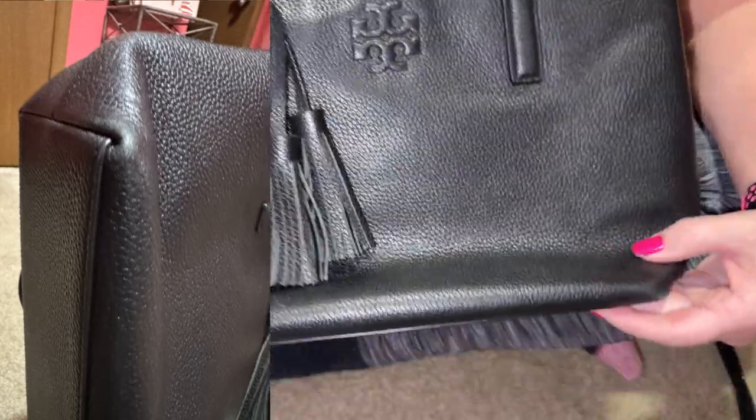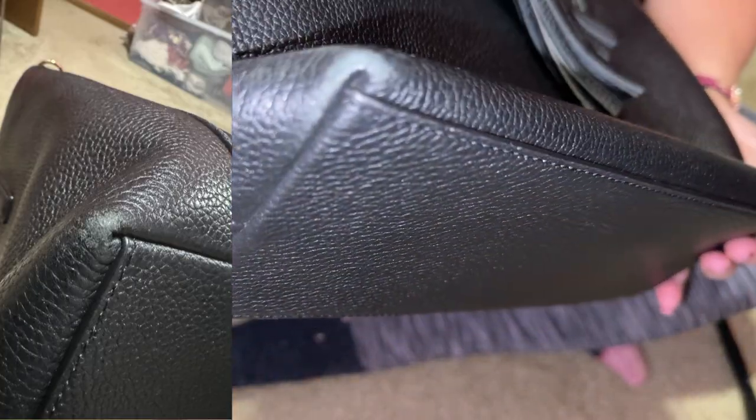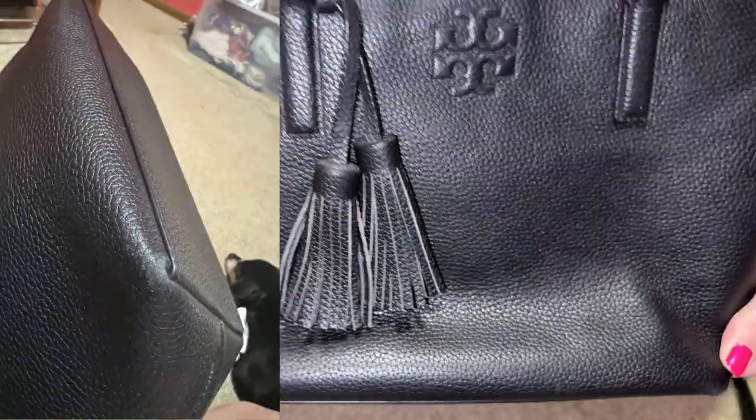Can this Tory Burch be repaired on the corners? Don't judge — this is the first time I am fixing corner wear on a bag.